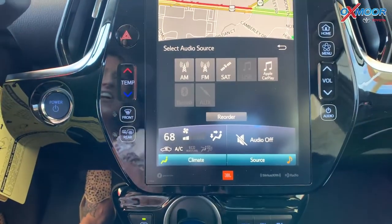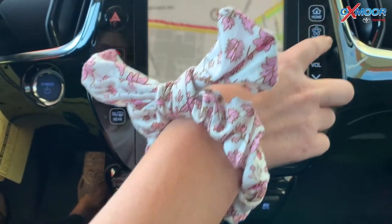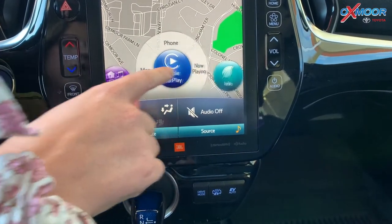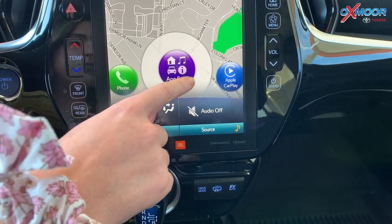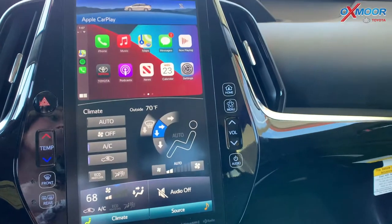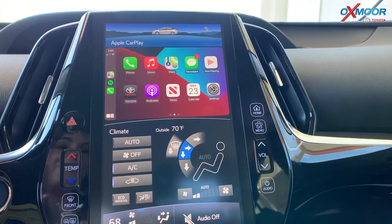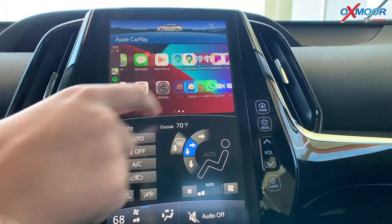Let's turn our music off. So I've got the phone plugged in, and I'm going to go to our menu — let's go to home. So we're going to have Apple CarPlay. You have info, destination, your phone, and AppSuite. So we're going to go to Apple CarPlay and hit that. And it's pretty cool — it's like exactly what you would look at on your phone, but this is going to be a little bit safer while you're driving.